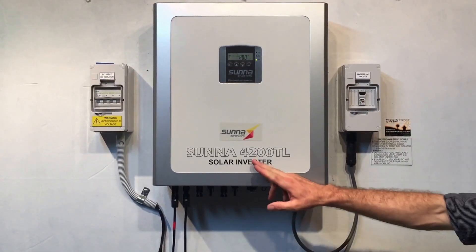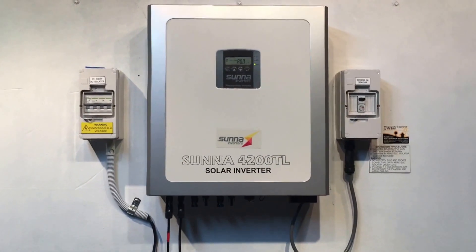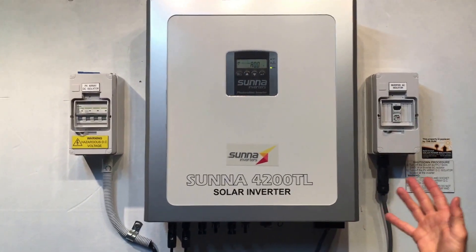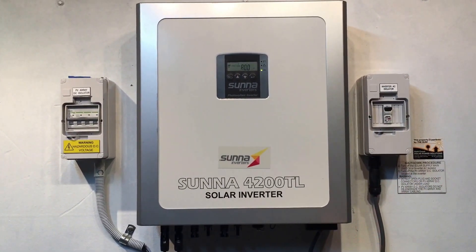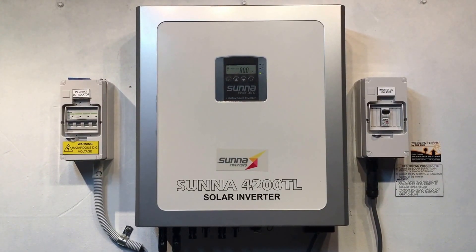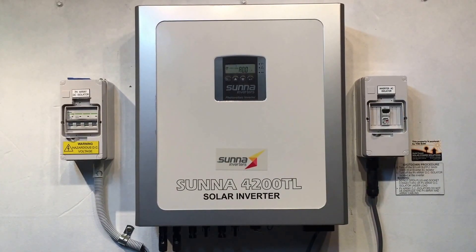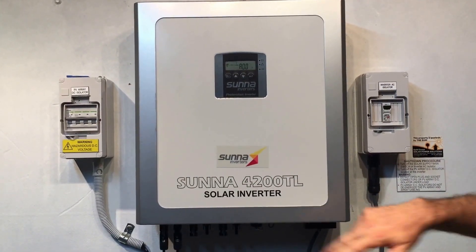Here we have a Suna 4.2 kW inverter, 4200 TL. Suna is another brand which is pretty much the same thing but in a different box — it's a Sunnyroo 4200 TL inverter. And this one is actually coming up with an ER-29 error on the screen.